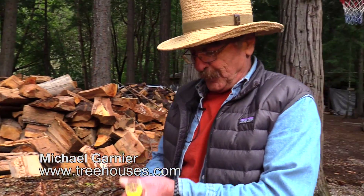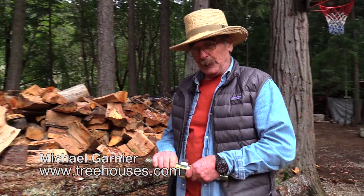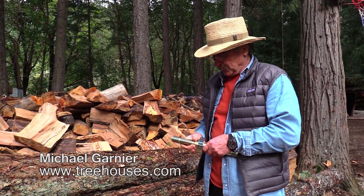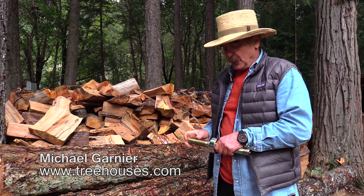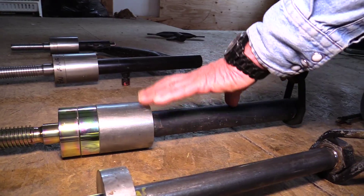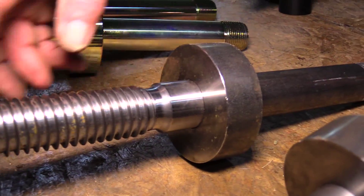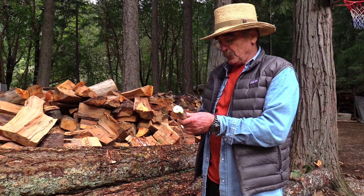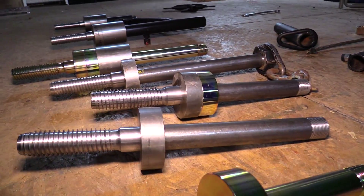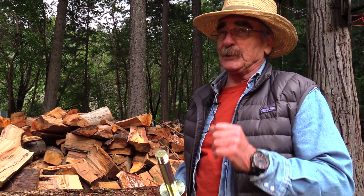Here at treehouses.com, where we sell the Garnier Limb — the original Garnier Limb — we do testing on it. We've tested it throughout the years. It's pretty much stayed the same since the beginning. We've tried all different types of threads and different lengths. You've got to remember that all Garnier Limbs are treehouse attachment bolts, but not all treehouse attachment bolts are Garnier Limbs.